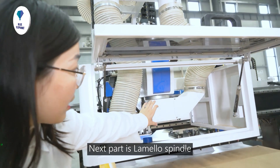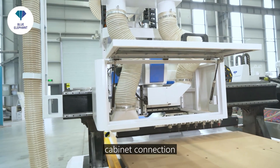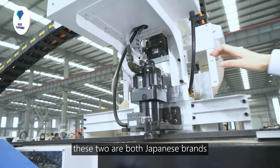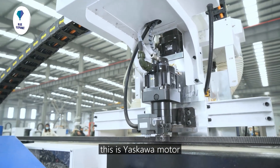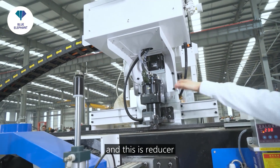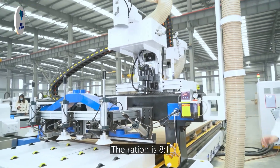The next part is the lamino spindle. This one is used to make an invisible cabinet connection. Next part is the motors and reducer. These two are both Japanese brand. This is Yaskawa — the power is 850 watts and the max torque is 12.8 Nm. And this is the reducer, Japan's Shimpo reducer. The ratio is 8 to 1.